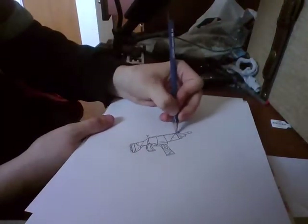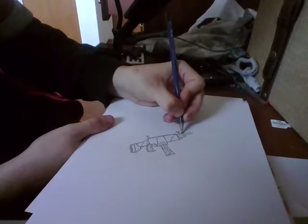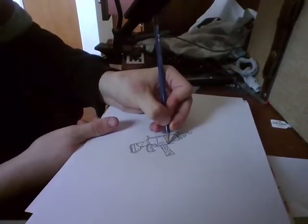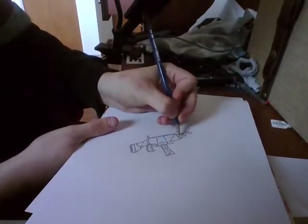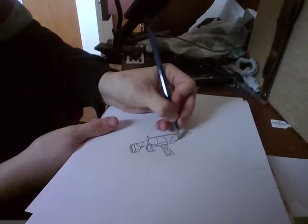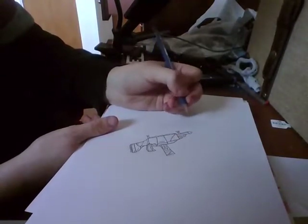And now we want to draw another little line, just to make it look a bit more realistic. And then draw one straight line right here, from your mag to your barrel. And then draw another straight line that goes down like that.